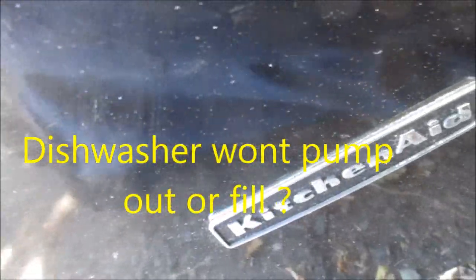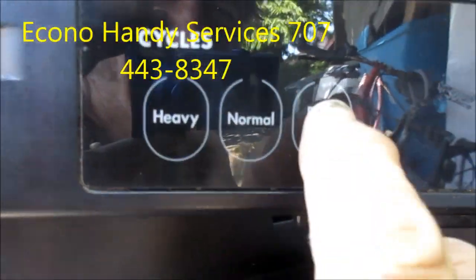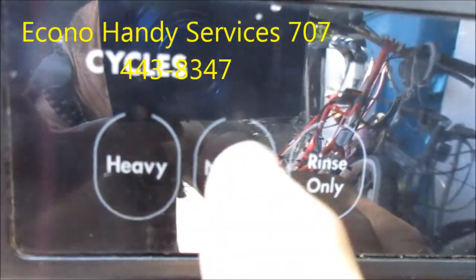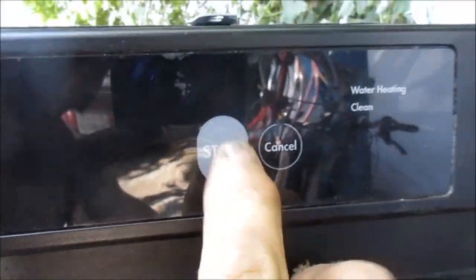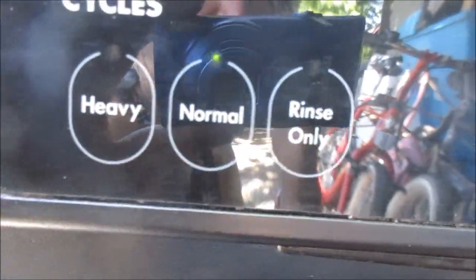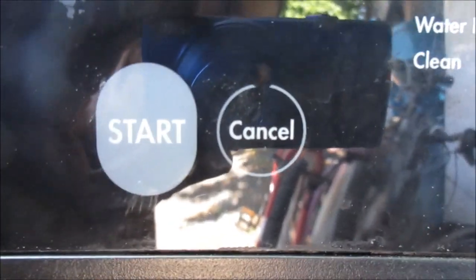Here's the KitchenAid - flashing normal light, won't go to any other ones. If we go to start, nothing - that's all it does. Cancel: the cancel light blinks, does nothing.